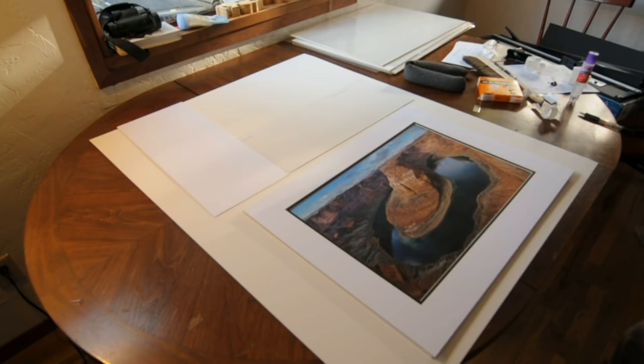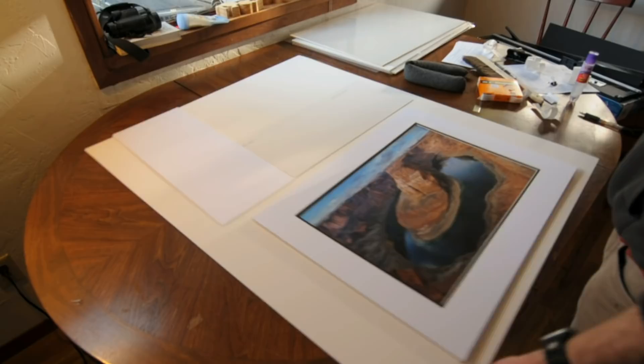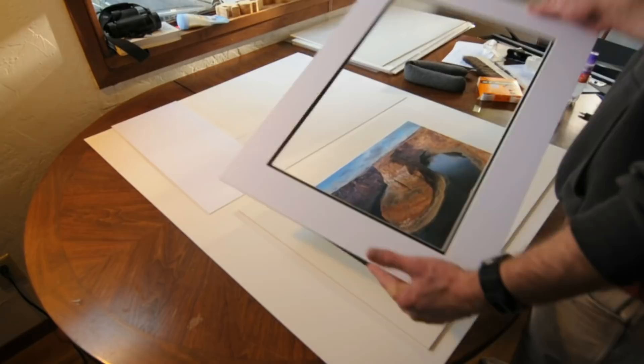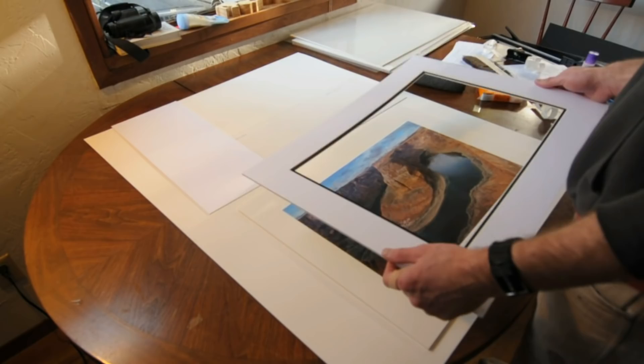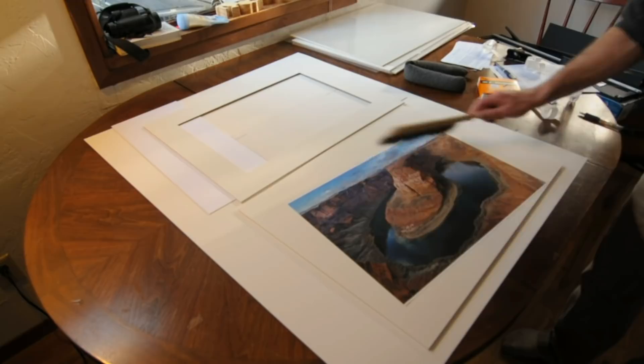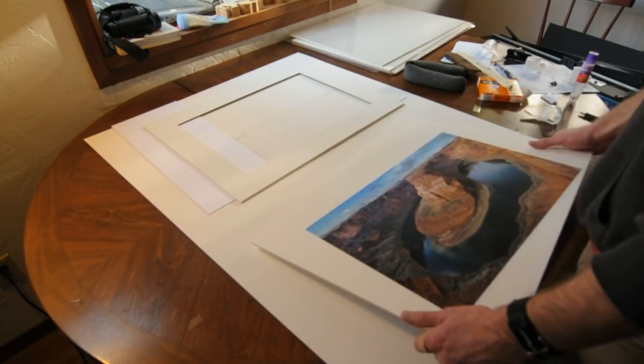First thing I've done is prepare a nice clean work surface. I've got a 32 by 40 piece of mat board down on the table. I've got a couple of shims made of mat board, and here's my actual mat, which is an 18 by 24 mat designed to fit a 13 by 19 inch print. I'll put that over here for now. Here's my print — one of my recent shots from the Southwest, from Horseshoe Bend near Page, Arizona. It's a 13 by 19 inch print.